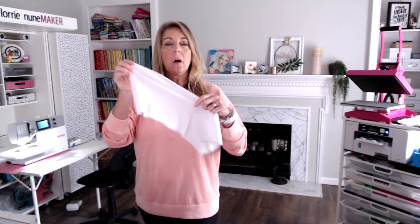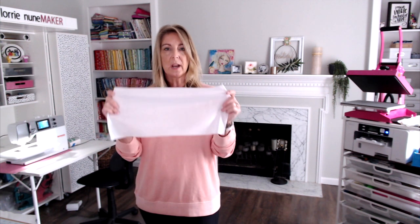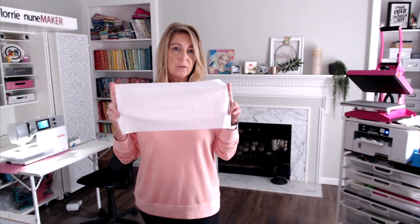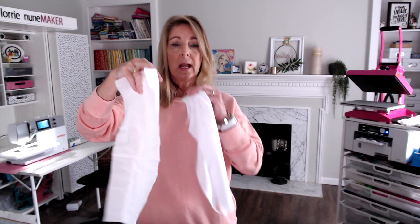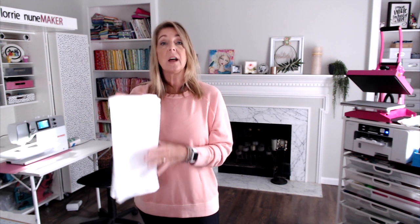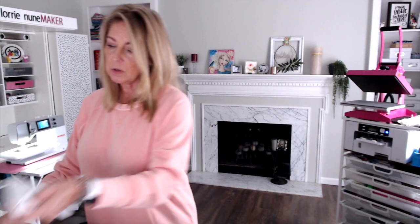We're also going to be doing a version using 100% polyester fabric. I picked this up at Joann's and also got some from Walmart — the one from Walmart is a little bit thicker. This is a very stretchy fabric. Polyester is perfect for sublimation, but it's not really perfect for sewing projects. So in order to stabilize that, we're going to be using Pellon Shapeflex — a woven stabilizer with adhesive on the back. When ironed onto the polyester, it makes it less stretchy and gives it more of a cotton feel.